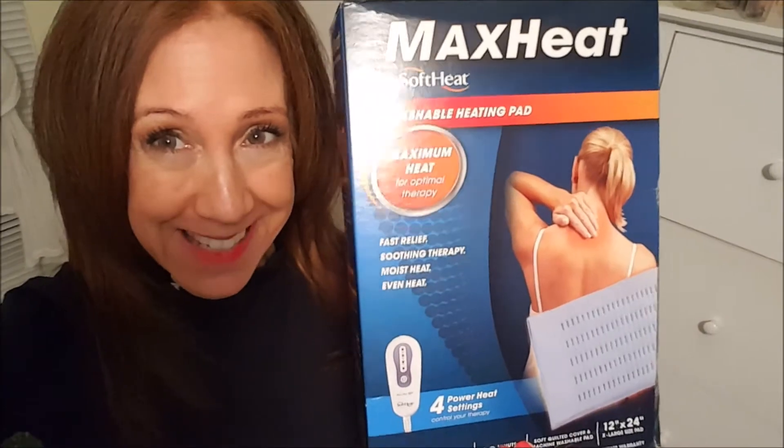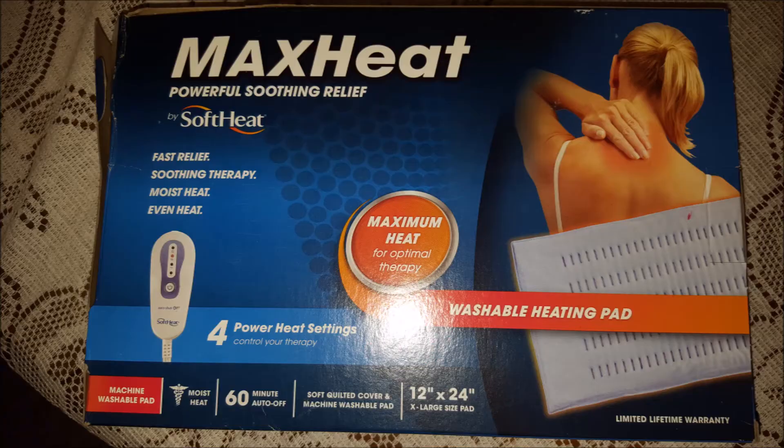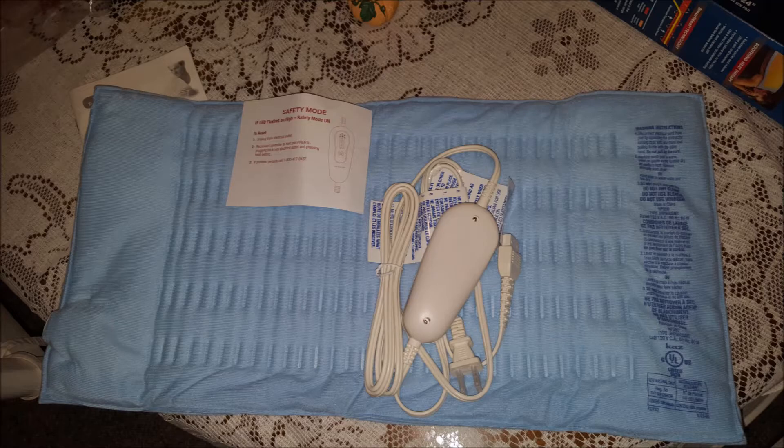Today's video will review the MaxHeat SoftHeat heating pad. As a powerlifter, I get my share of aches and pains. I know some people like to ice them — I really don't like icing even though I know it's good for you. I like to use a heating pad on occasion. I ordered this one from Amazon and paid less than $21 for it.